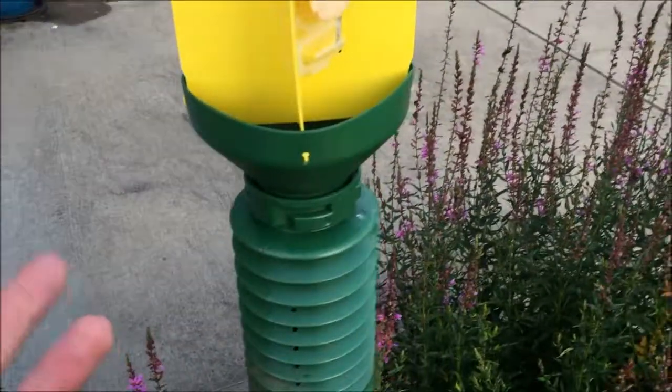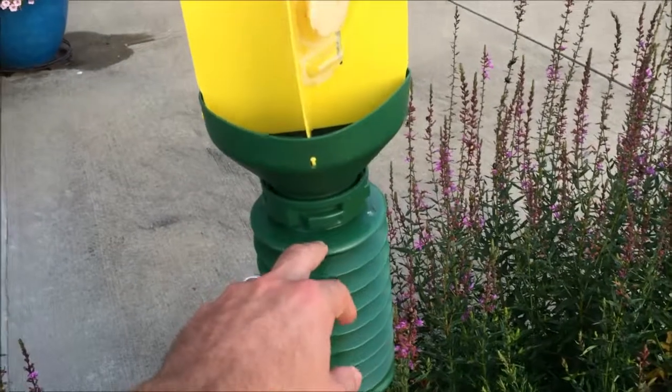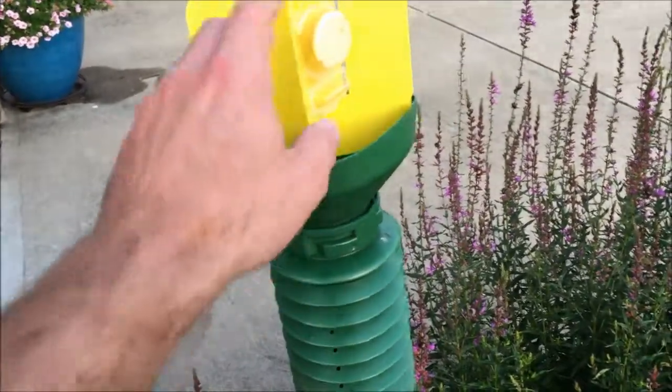It's easy to assemble, putting all these together. It's just three pieces: the collector bin here, the funnel, and the fans.